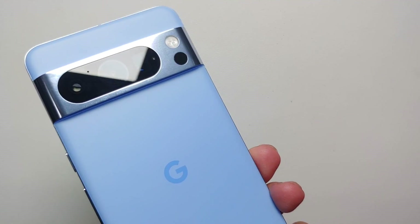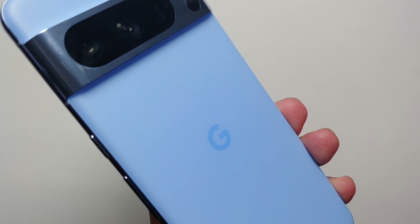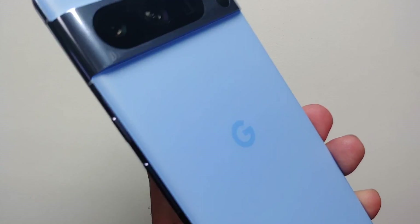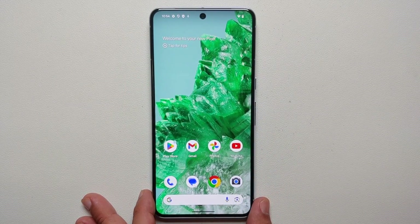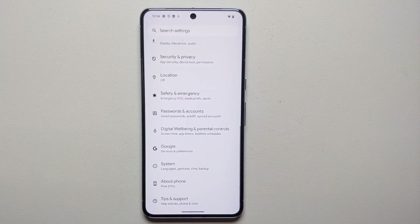Hey peeps, what's up? Manchi here, back with another video. If you've just gotten your hands on the Pixel 8 or the Pixel 8 Pro — this one looks super cool, the Bay color is like hot — but what are the first things you should do? That is what we're going to cover in this video, so without any further delay, let us get down to business.